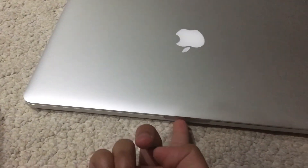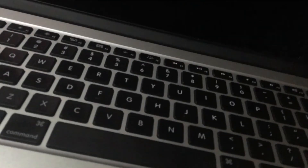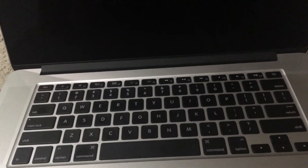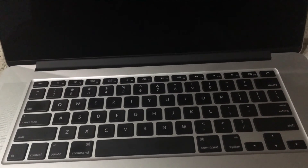Now let's open it up. As you can see, it's a 15.4 inch screen. They don't have the 'MacBook Pro' name on the screen bezel on this model - you can see on the old models they took it off, but then they redesigned it since 2016 and put it back on the screen.